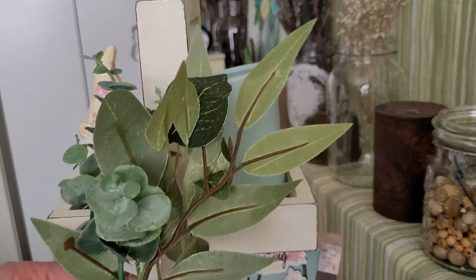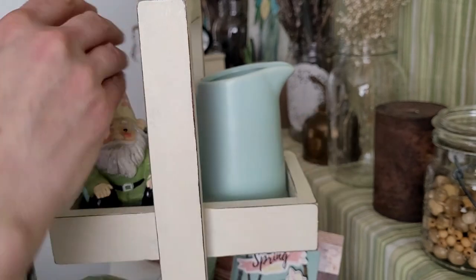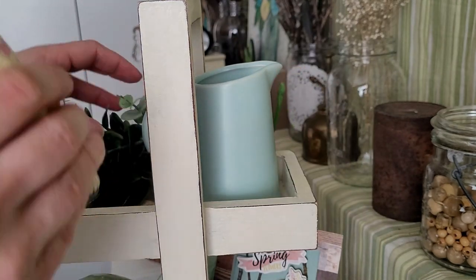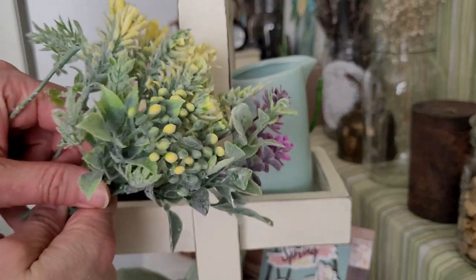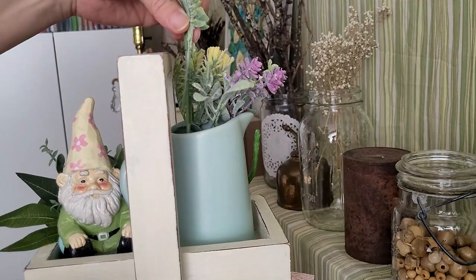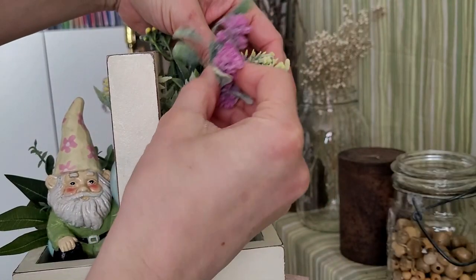I'm adding this greenery I got from Michaels. I like to collect different stems throughout the year from Michaels when they are on sale and then use them from season to season — I just bent the stem and put it in place. I'm adding some of those Dollar Tree florals as well, filling up the vase and adding some layered bits in front of the gnome and the jug.